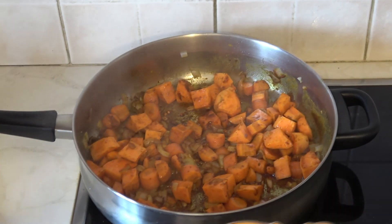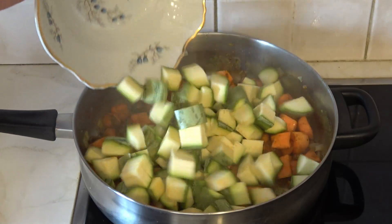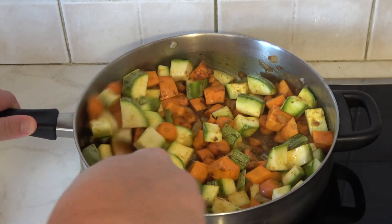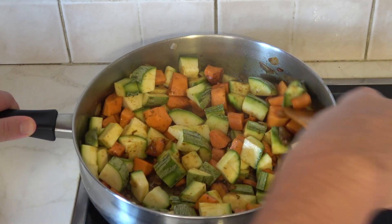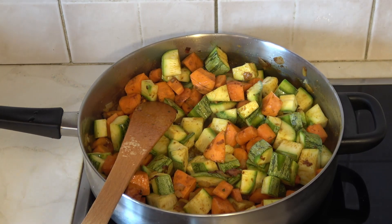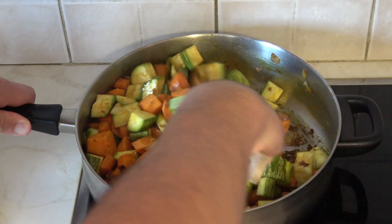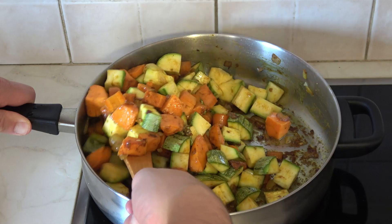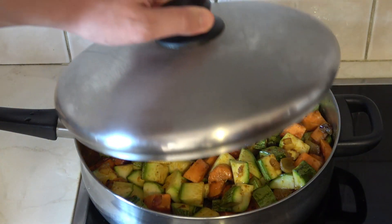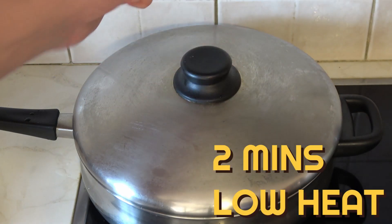Remove the lid. The next thing we want to do is add the chopped zucchini. Give it a bit of a stir and then add the lid on top and let it heat for about two minutes. Remove the lid — look at those colors, it's coming together nicely. When you're stirring, make sure you're mixing everything properly from the bottom of the pan to the top, just like so. Cover it up again and let it cook for another two minutes.